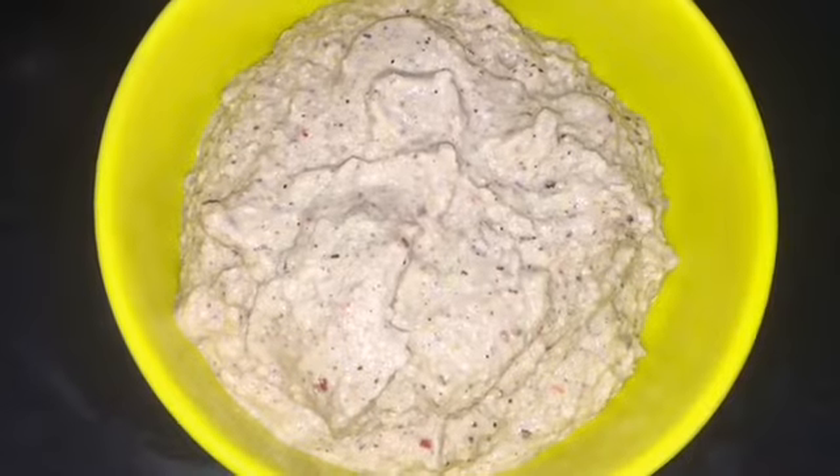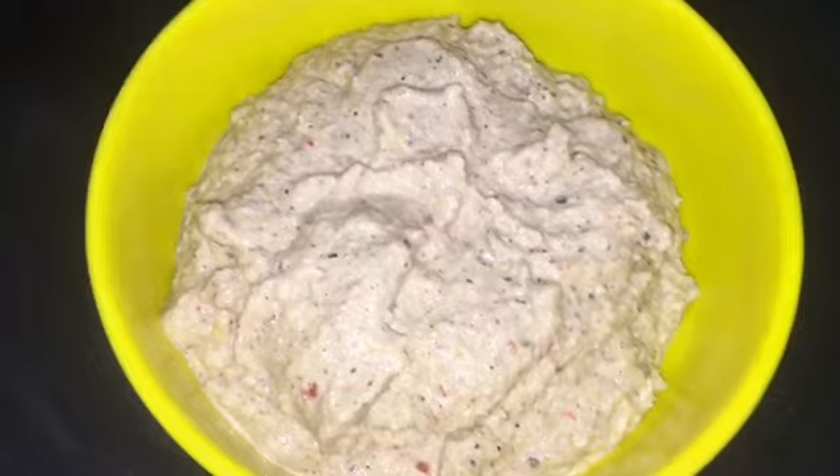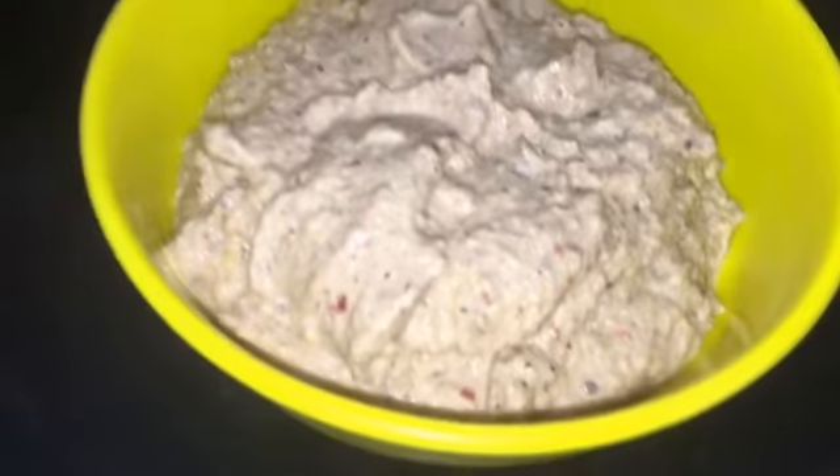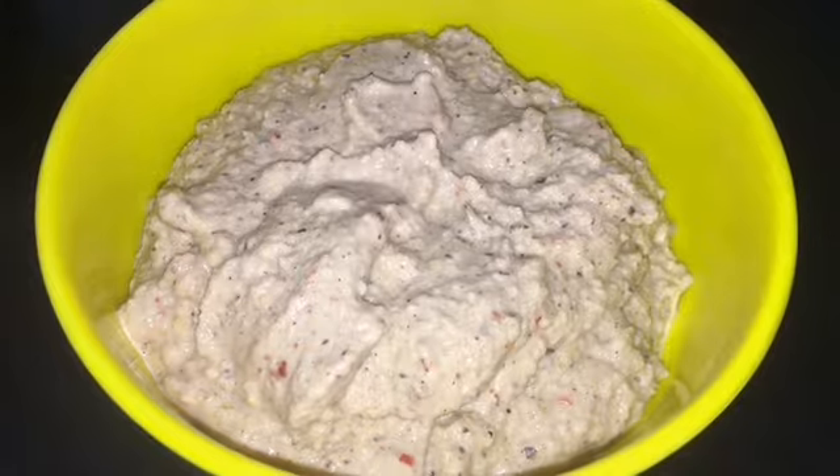The thick consistency goes well with Idli, Dosa, and Chapati too. If you are going to eat it with rice, make it a little bit runny. Add some water and season them.